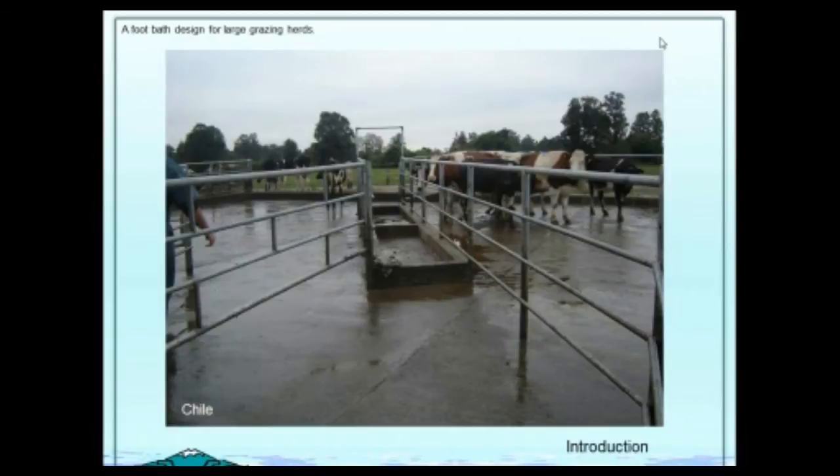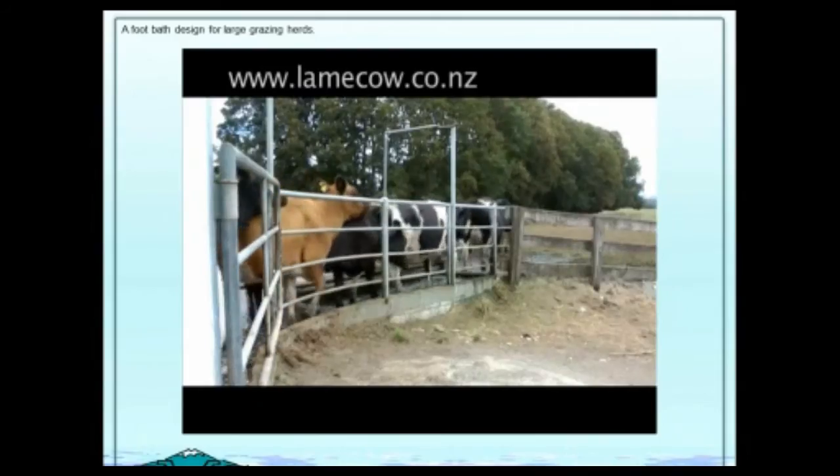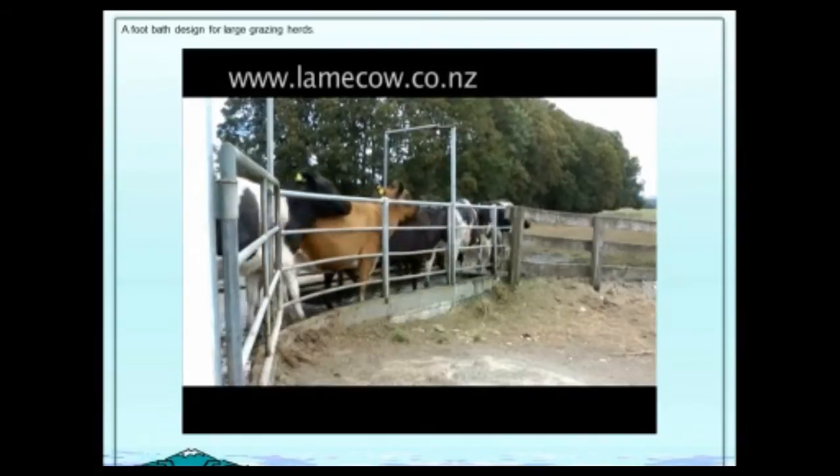Here's a foot bath typical of the herds we saw when we were working in Chile and learned the stuff. This is a bath for a herd of 800 dairy cows and I want to show you a video. It looks okay in the picture but look what happens when the cows use it.